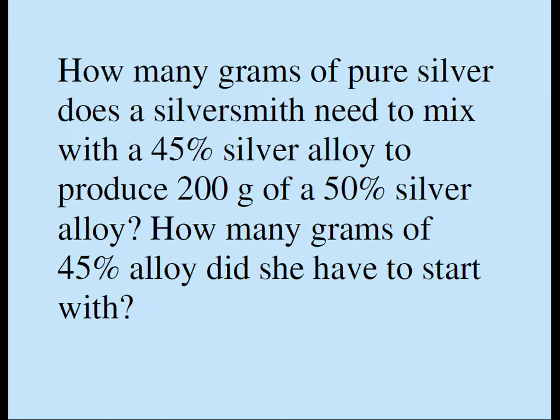Before we solve this problem, let's make sure we understand some of the terms involved. By alloy, we mean a mixture of metals. And by 45% silver alloy, we mean that 45% of the weight of the mixture comes from silver, and the remaining weight comes from something other than silver.